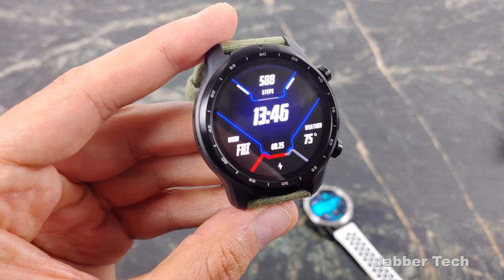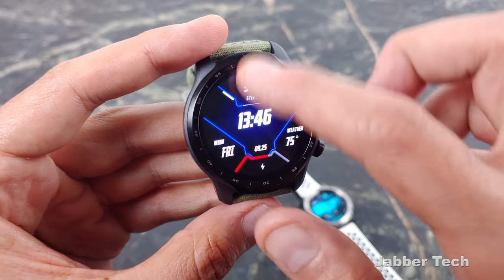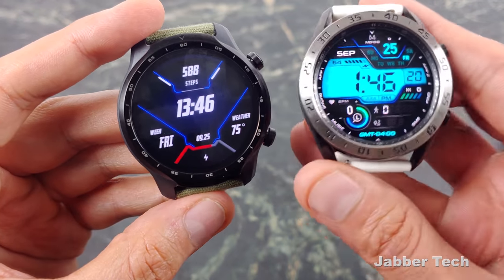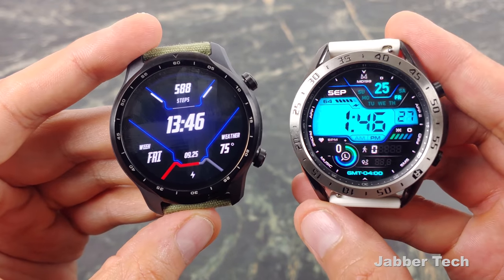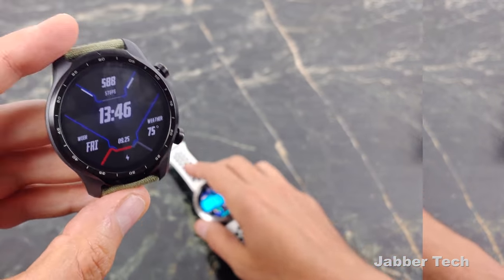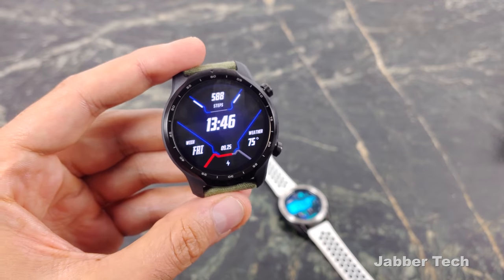The TicWatch Pro 3 has a very nice AMOLED panel as well with good color accuracy — it is a nice screen. But if you put it side by side with the Galaxy Watch, nine times out of ten someone is going to say the Galaxy Watch has the better screen. Both are 1.4 inches, so these are not small watches at all.